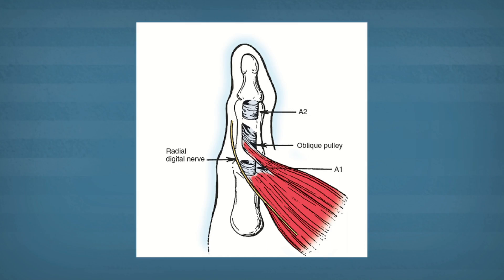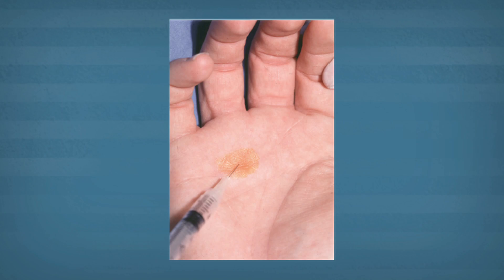The problem is swelling and friction that occurs in the tendon sheath. If you think of the tendon sheath as being like the brake cable of a bicycle, if the sheath of the jacket becomes too tight, the cable can't glide easily. The goal of treatment, such as a steroid injection, is to decrease the swelling and correct that vicious cycle of friction, more inflammation and then more swelling.